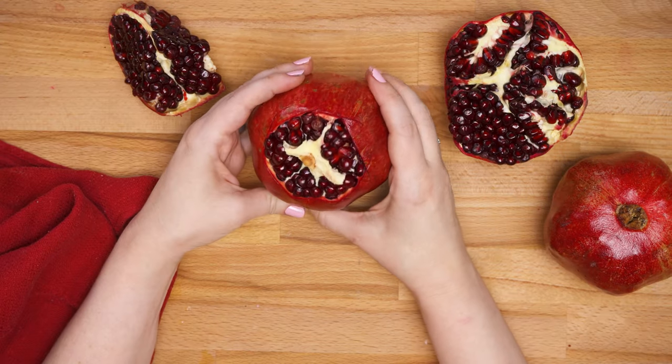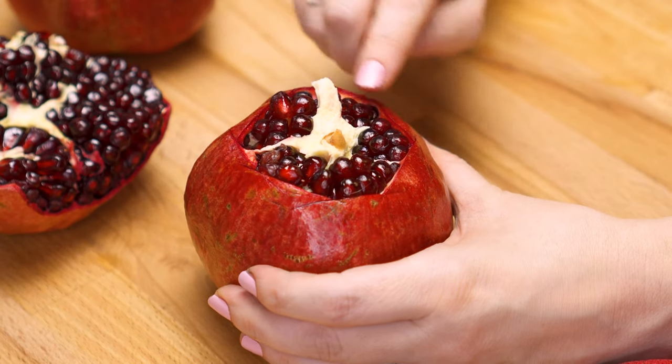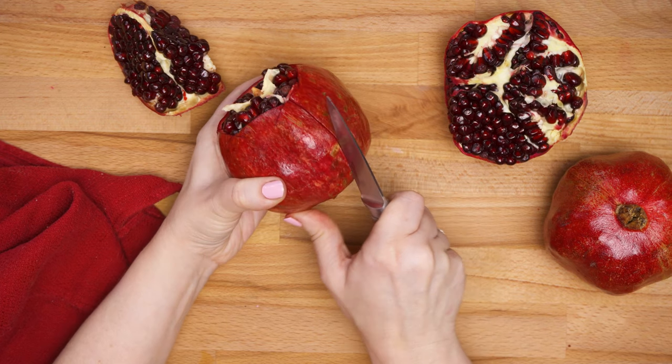Now you can see inside where the white membranes are separating the pockets of pomegranate seeds, or arils. Where those membranes are is where we're going to score the rind. Just like we stopped scoring at the edge of the top cap, we're going to stop scoring at the edge of the bottom.